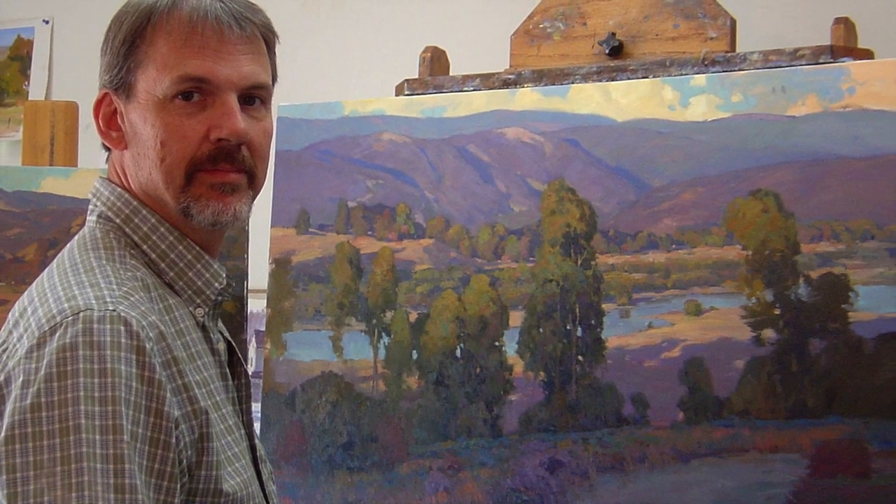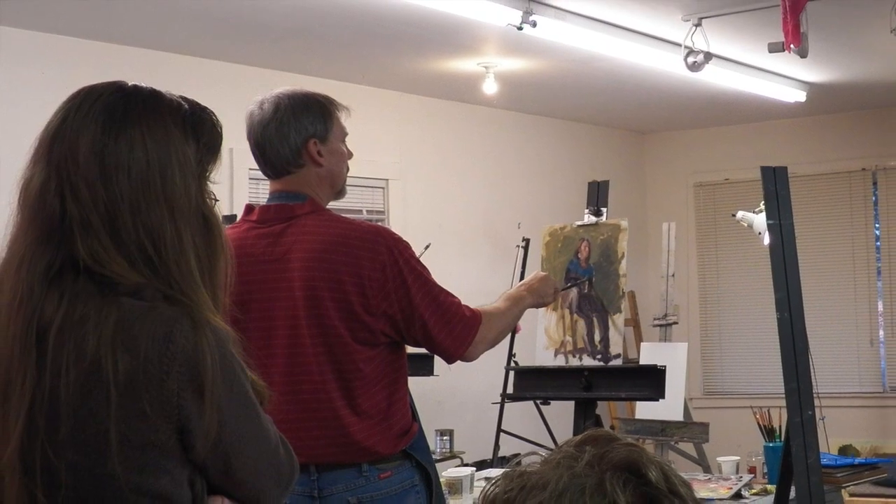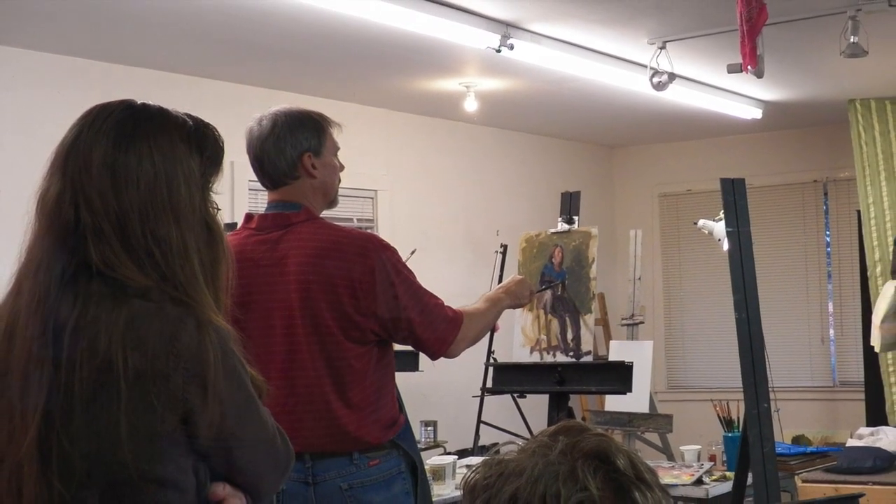My name is Phil Stark. I studied painting at the American Academy of Art in Chicago, and I've been teaching workshops across the country for the past 20 years.